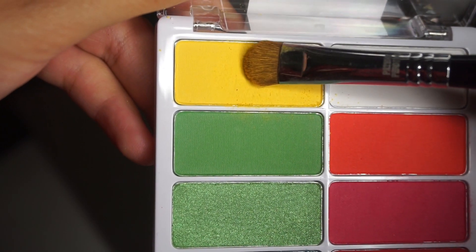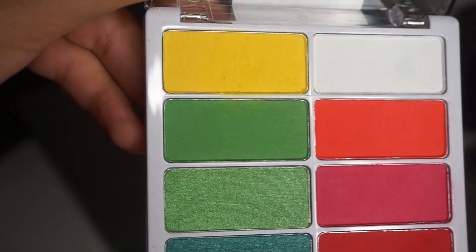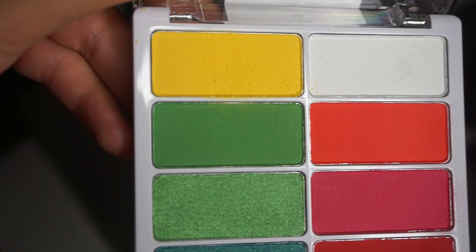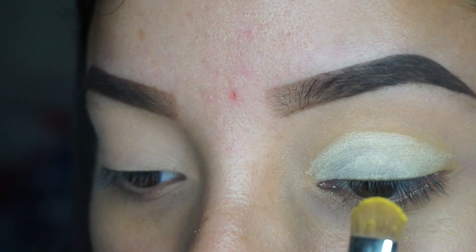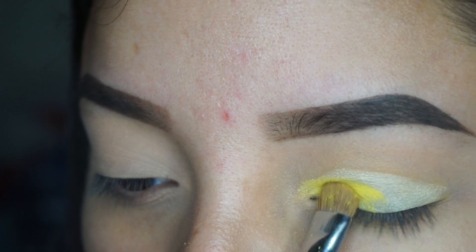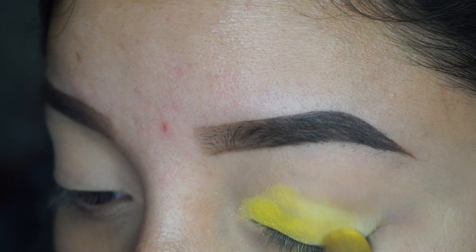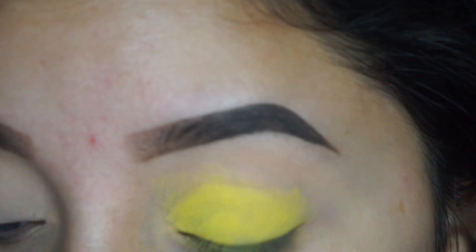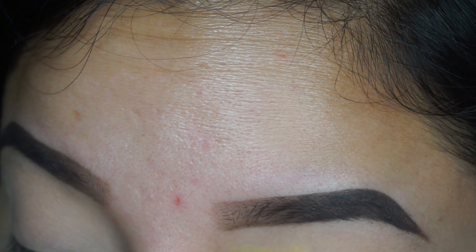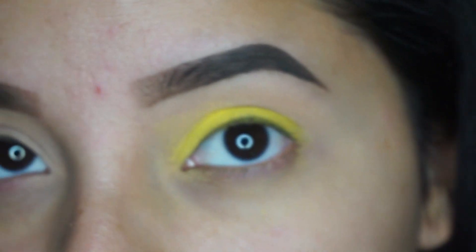I'm first going to start off by applying this yellow all over the lid. I just wanted to say really quickly that these eyeshadows are pretty pigmented, but there is a little bit of fallout on some of the shadows. It's kind of okay because you can just wipe it off after. That's why I always do my foundation and concealer after I do my eyes, so just make sure that you blend it really well.